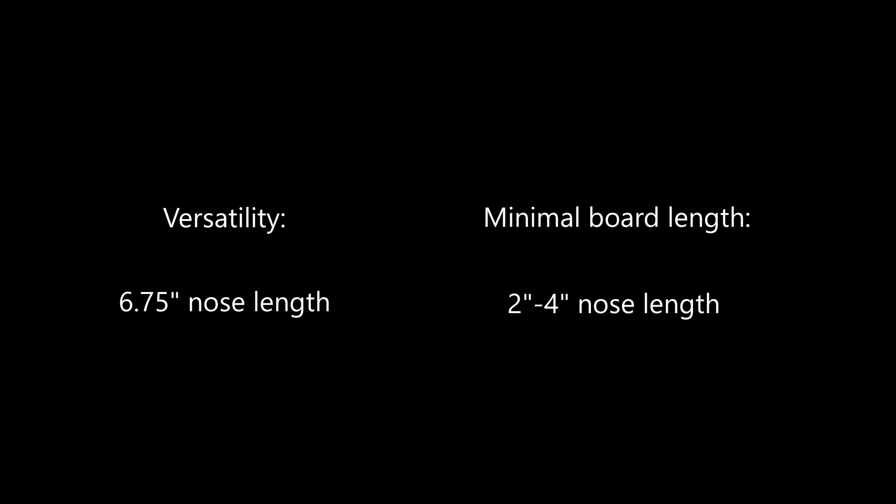Choose a nose length of around 6.75 inches if you'd like to do more tricks, or be able to ride your board with either the nose or tail in front, or have them the same. Choose a nose length of around 2 to 4 inches if you'd like to minimize your board length and plan on using it for cruising or downhill riding.